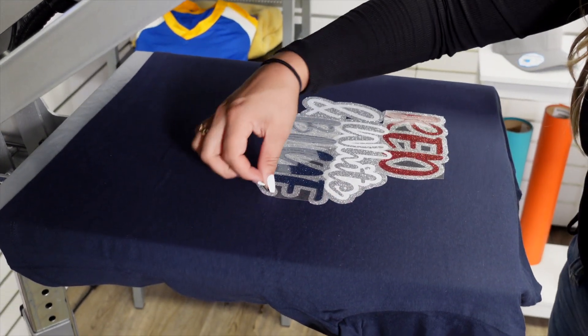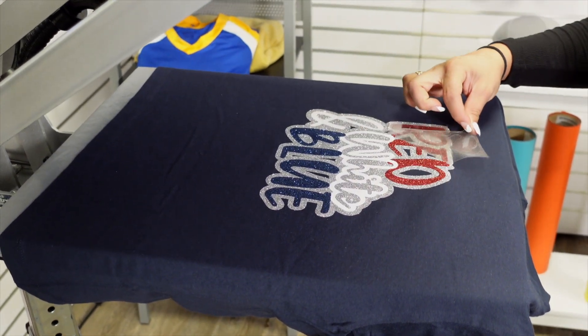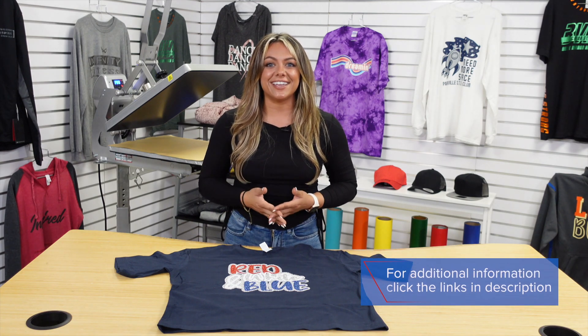I'm going to remove both of those carriers, and our multi-color layered glitter flake look is complete. Now it's your turn to get creative by mixing multiple colors of glitter flake together. For more information on these products and how to create the artwork, visit the links in the description.